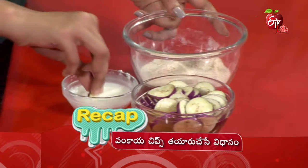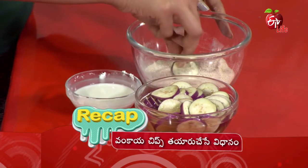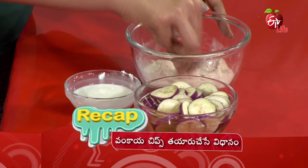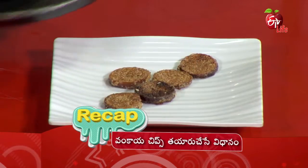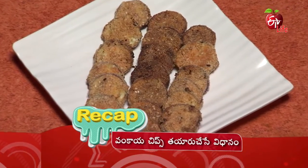You need a mixture. Take the bowl and add the ingredients, then cook in a pan. Spread them on 2 sides, let them cook, transfer to a serving plate and serve. Tasty, tasty Vankai chips are ready!